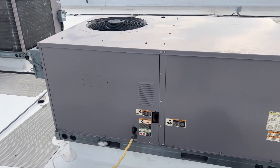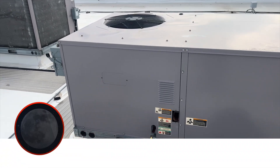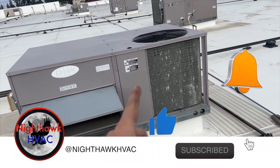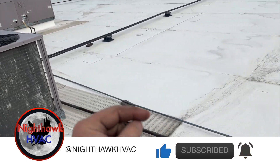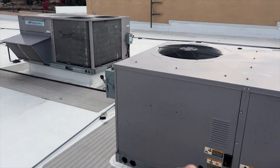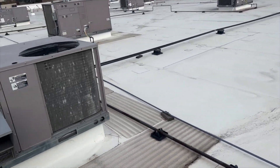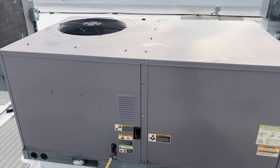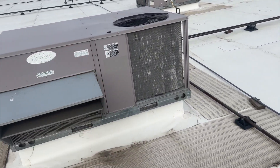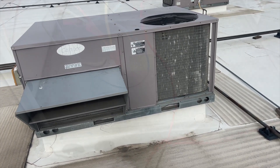We're back on top of the roof with two units on a no-heat call. I'm not sure which one it is, so I have them turn on the cool — the thermostat's on delay. Yep, so it is that one. They're both not heating, so now we know which ones they are. We're going to go ahead and open this up and see what's going on, then do the same with the other one.